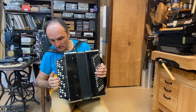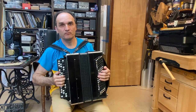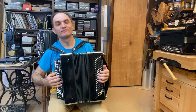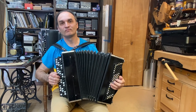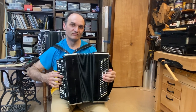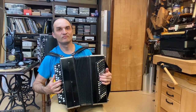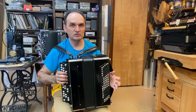I play at a very soft level, but typically I would play louder than that. This instrument is very responsive.